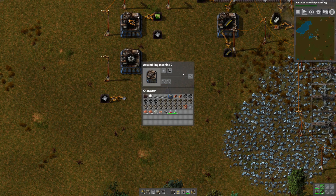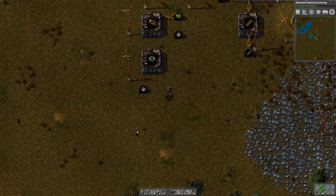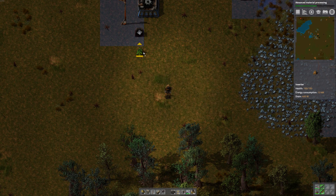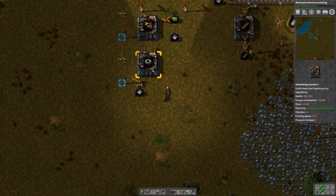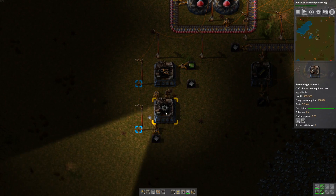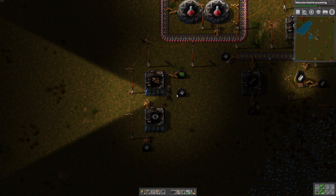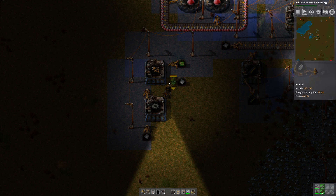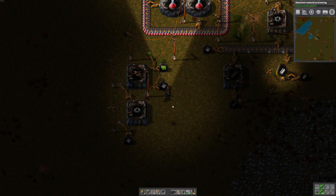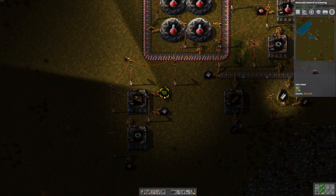Gear wheels — we'll move this over. We'll put some plates in here and put an inserter right here. That'll feed plates in, and that'll make gears. Then we'll put another inserter. So plates into here, gears into here. This also needs plates, so let's put an inserter there with some power. There we go, it's got plates. Then we need to stick them in a box temporarily.